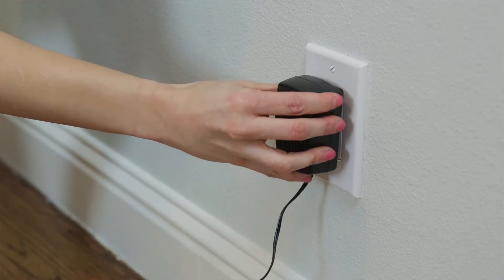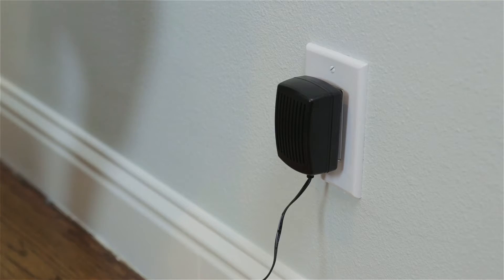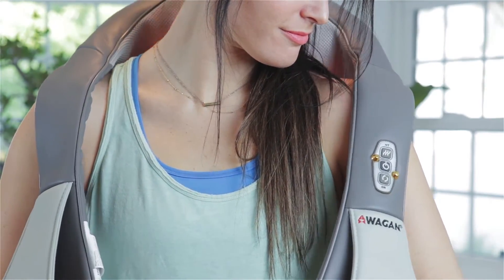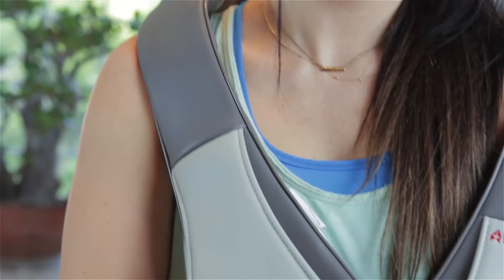Simply plug it in with the provided AC or DC adapter, turn the device on, and begin to enjoy the comfortable massaging motion produced by the Heated Shiatsu Massage Belt.